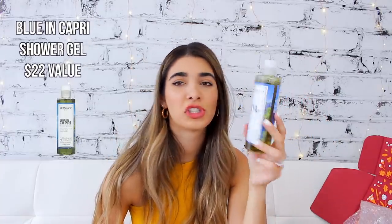Next up I see the Blue and Capri shower gel. This is obviously just a shower gel — not much to say about it. It's scented with wild sage, lemon, and alpine rolls, and you can use it as a shower gel or to create a bubble bath. If you guys are into those kind of scents, that's great. I always love shower gels — always something that's needed.